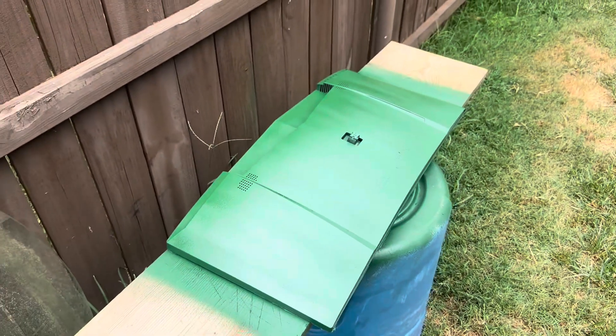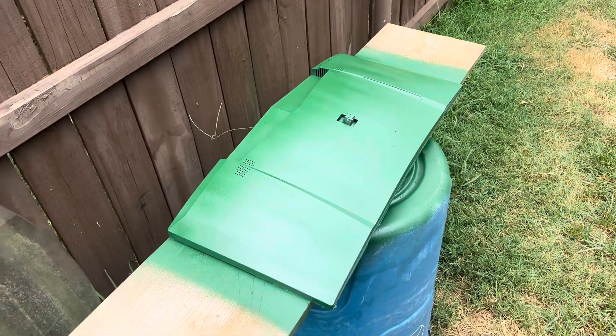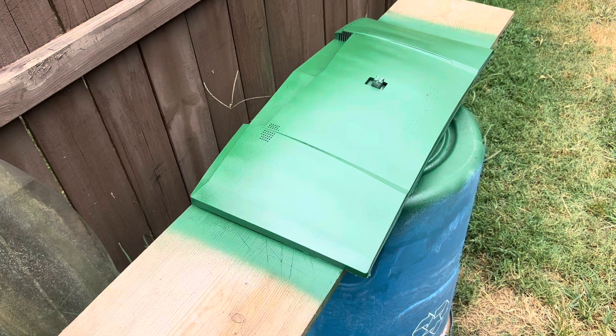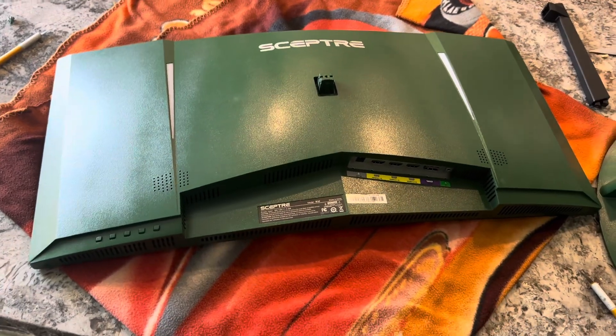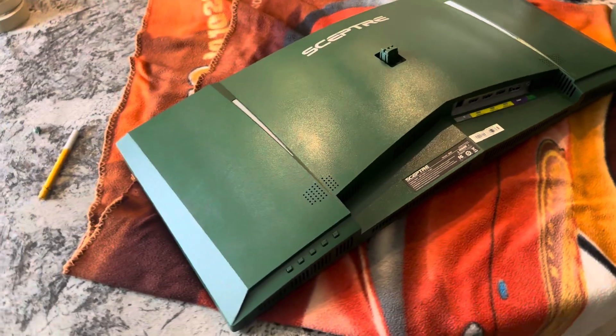I'm gonna record it once all the tape is finished being taken off. Here's the monitor all painted.